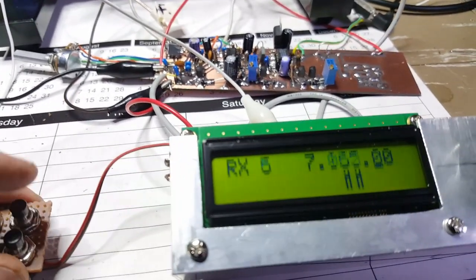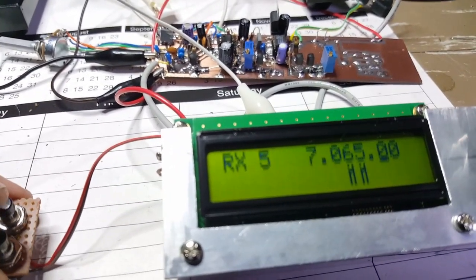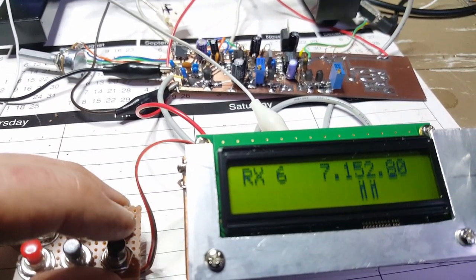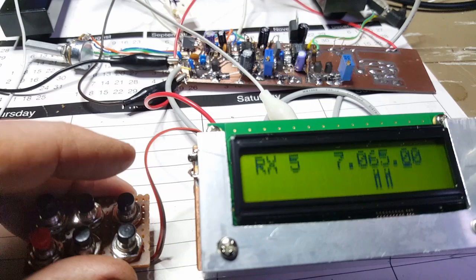The audio stage uses an op-amp and TDA7052, with a bit of muting and audio-derived AGC circuitry. I can flick between the VFOs just with this little push button here — VFO6 on 7152, VFO5.